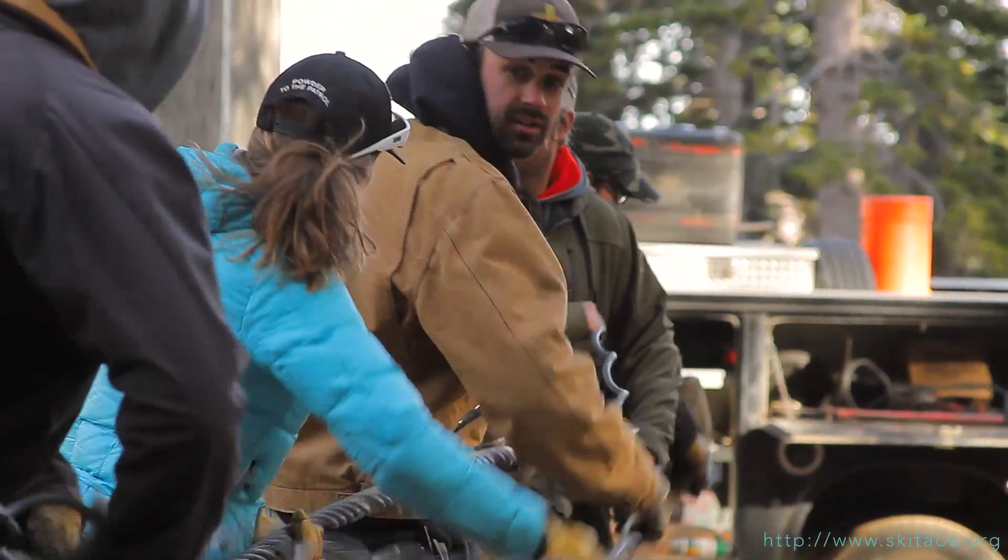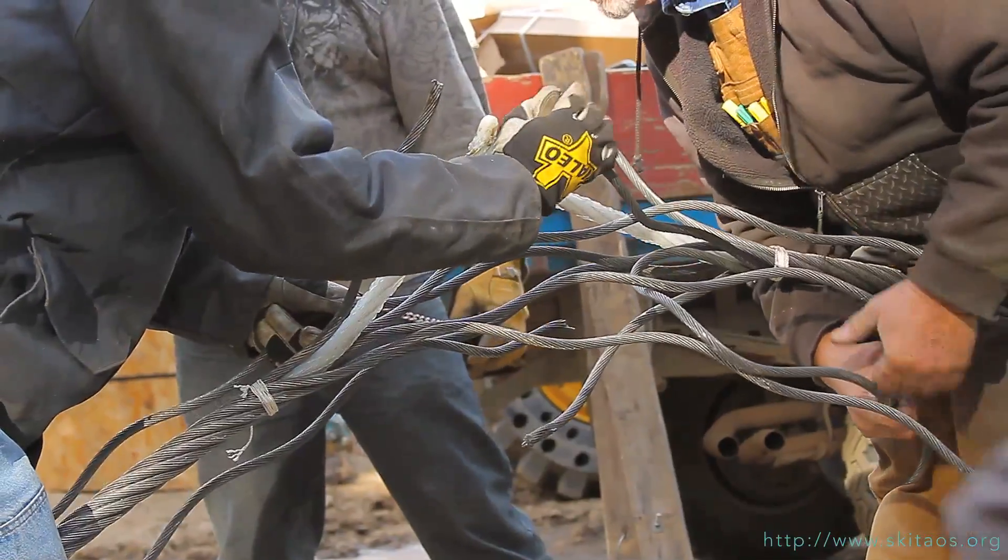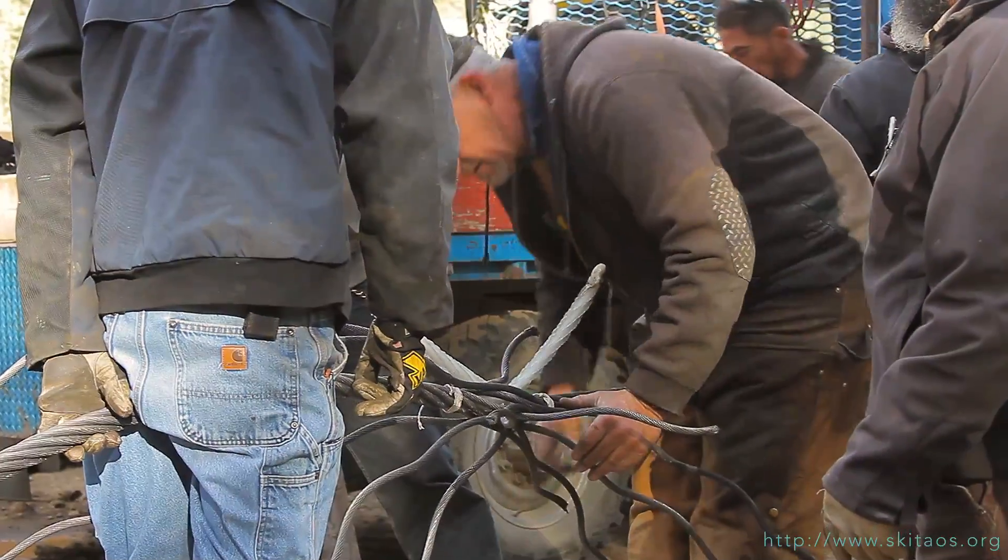Yesterday we took the 16,000 pounds of wire rope and ran it with a winch up one side and back down the other side of the new chairlift, so both cut ends were down at the bottom — and that's how we tie them together.